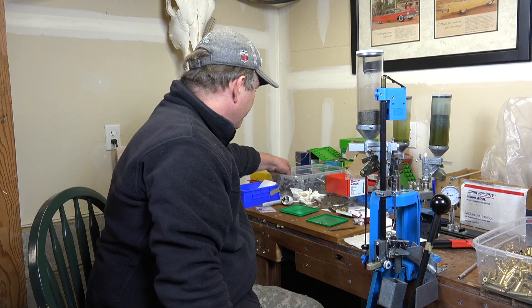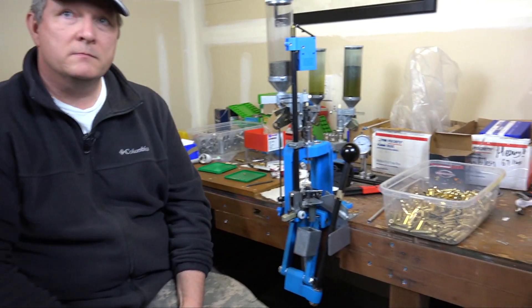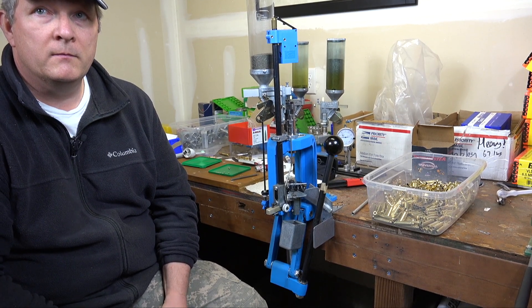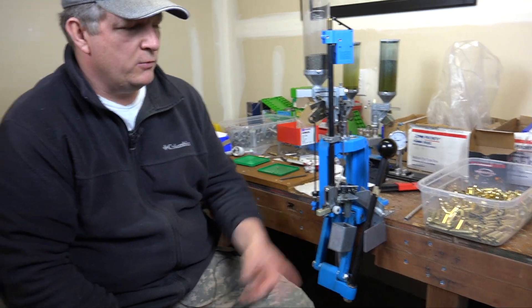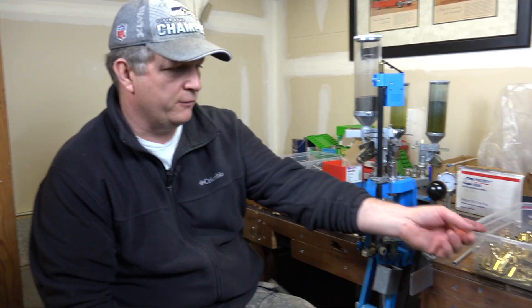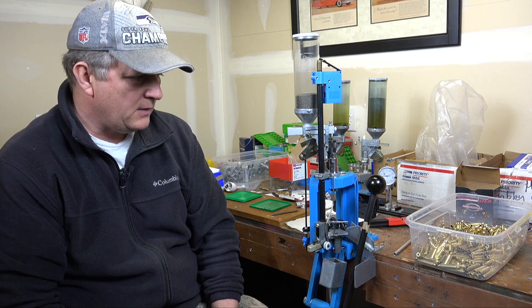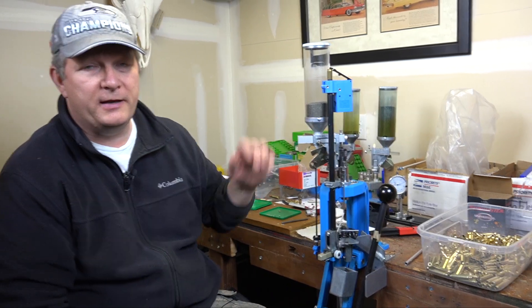Is there a reason you do a quarter-full bin of brass, or do you actually process large amounts? With .223, I'll do like 500 to 1,000 at a time. This is just what's left over from what I reloaded the other night. Especially when you're using the powder measure, it just goes so fast — it's as fast as reloading pistol ammo.